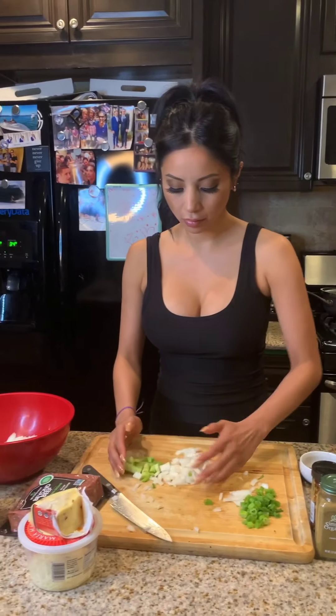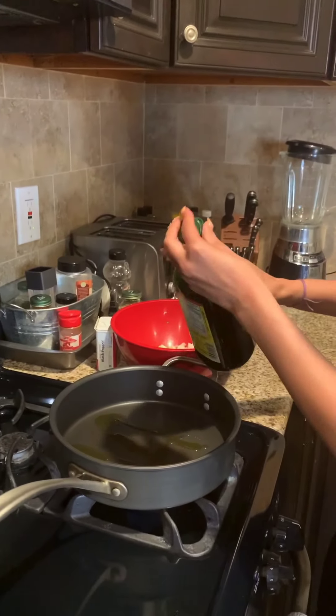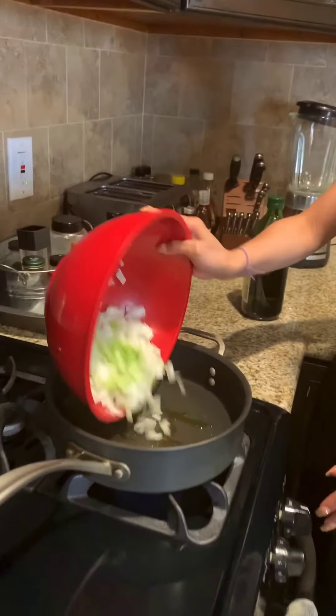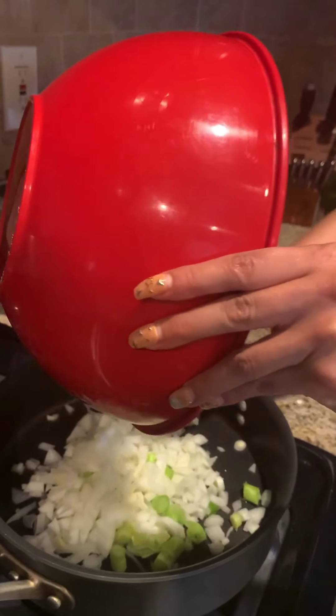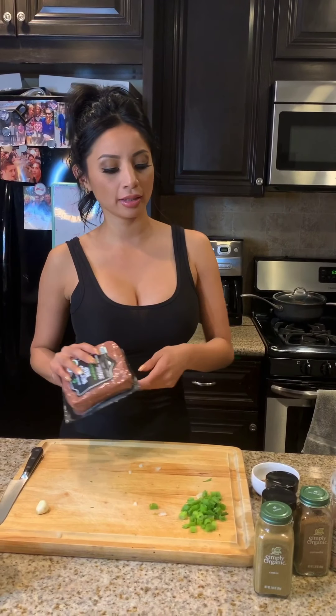I'm dumping everything in here — these little white tips also — using a little olive oil. This should be really hot. Cook it down until it's a little transparent. Now that the onions are pretty transparent, I'm going to add the meat and my little mixture of seasonings.